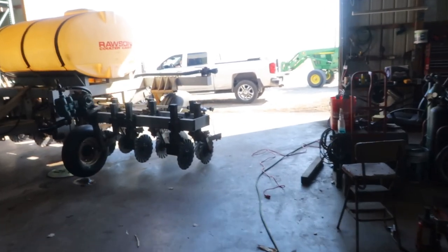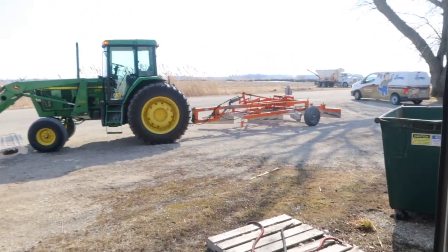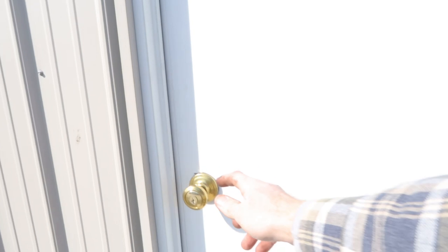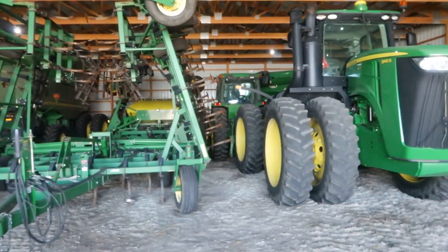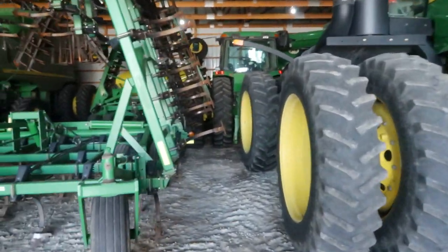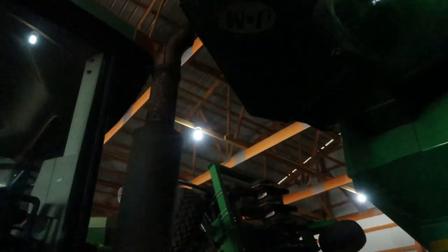I'm going to let this charge a bit and go over to the other shed. I can't remember if the 8400 is buried in there — I think we've got to get the field cultivator out. Dad's out dragging roads for the township with the 7210 and the road drag. Let's take a look in this shed and see how much stuff I have to move. Oh perfect, everything's in the way. The tractor I want is right there, but the field cultivator and four wheelers are blocking it — it's not looking good.